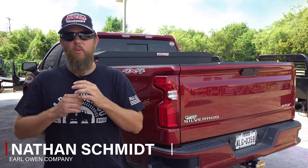This is Nathan Schmidt with Earl Owing Company. Today we've got our hands on the brand new Weather Guard saddle box. Weather Guard really has done it again with this saddle box, and we think it's going to dominate the industry. So let's check it out.